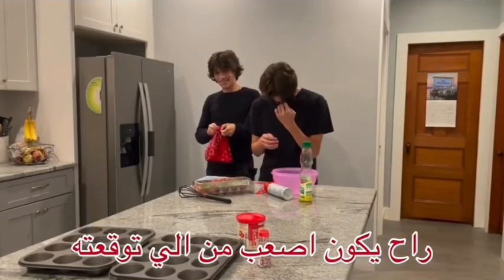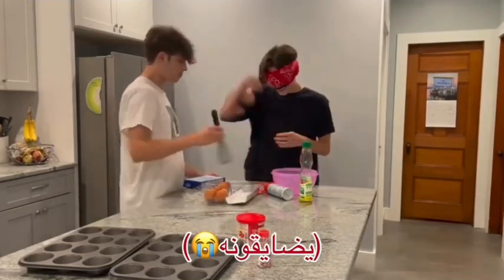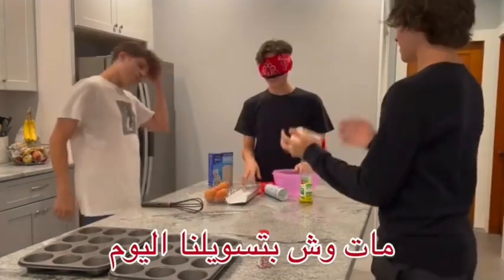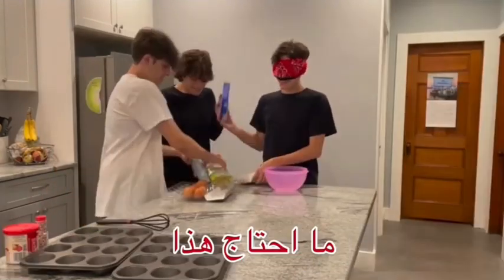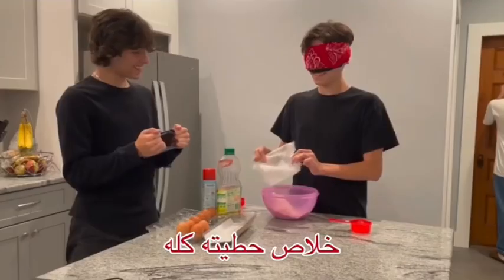It's going to be a lot harder than I thought it would be. So, Matt, what are you making today? I'm going to try to make cupcakes here. I don't need this. It's all out.